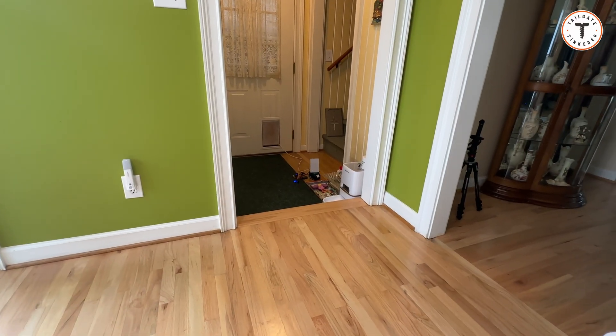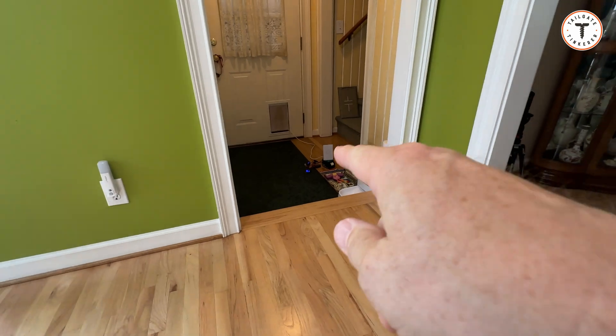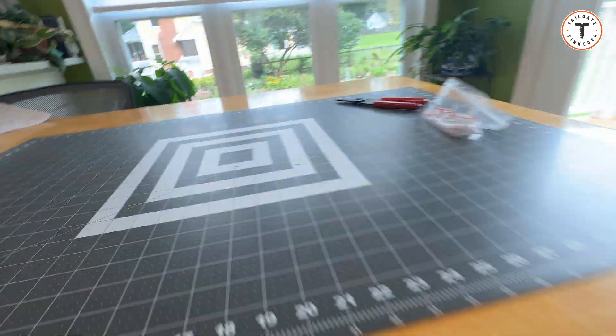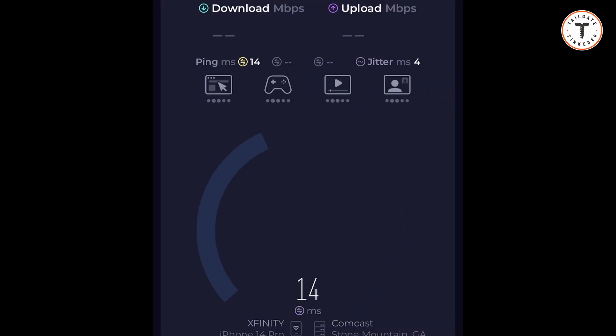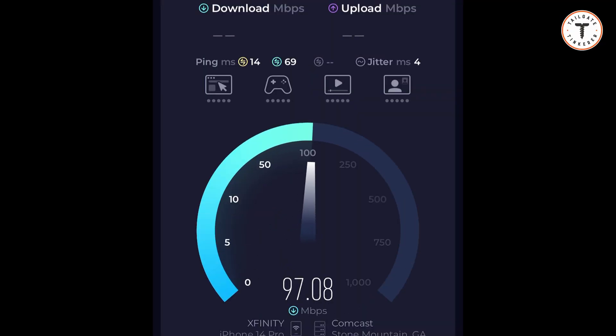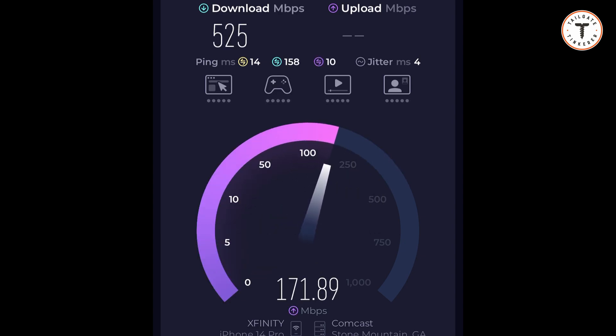With the cabling I was able to get about eight feet further than before. The speed test shows we're getting even faster using the cable than using Wi-Fi. Notice the pings — they're much lower and there's less jitter. So you have not just a faster connection but a snappier, better connection as well.